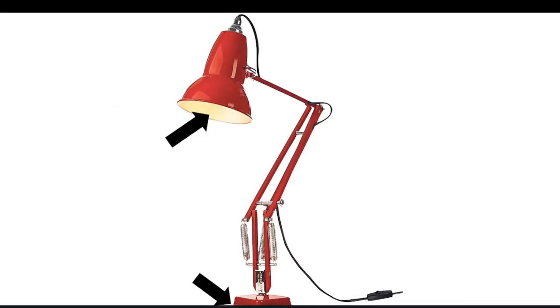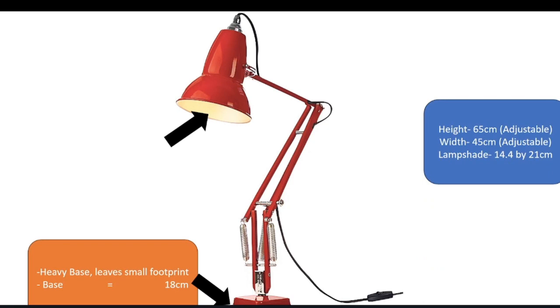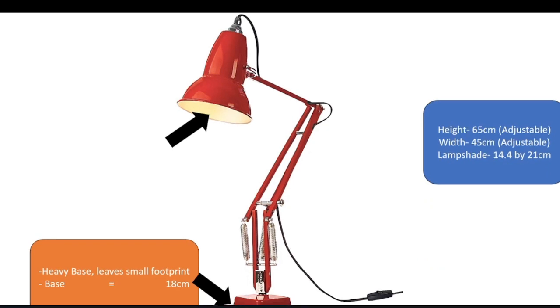The lamp has a heavy base, leaving a small footprint. The base measures at 18 centimeters, with the height being 65 centimeters, adjustable. The width is 45 centimeters, adjustable. And the lampshade is 14.4 by 21 centimeters.